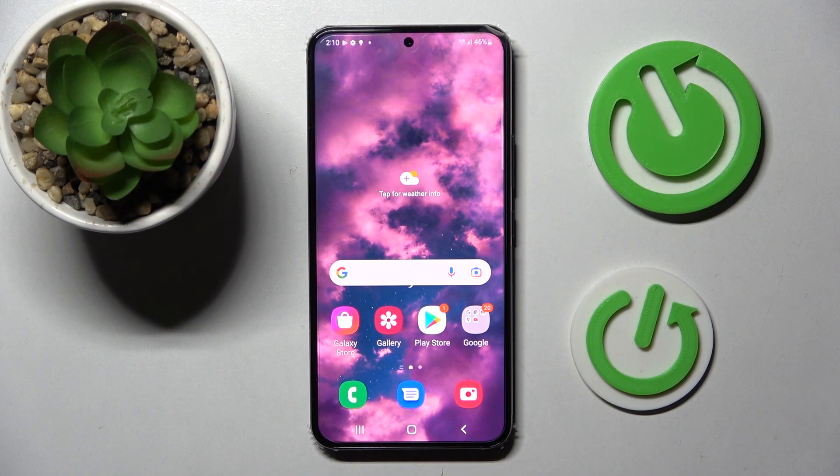Hi! In front of me is Samsung Galaxy S22 and today I would like to show you how you can connect it through Bluetooth.